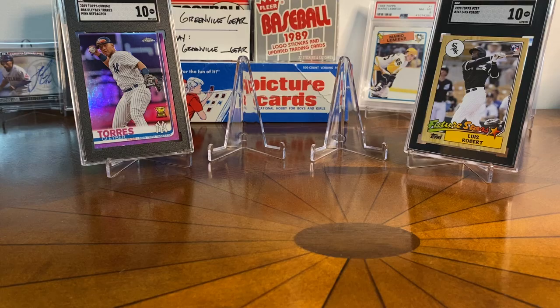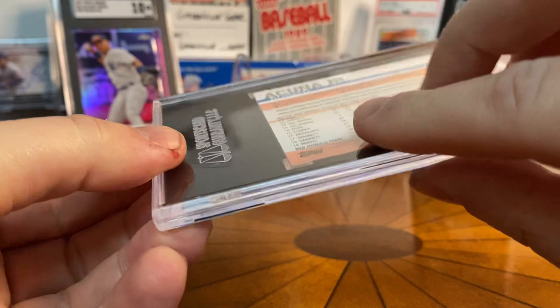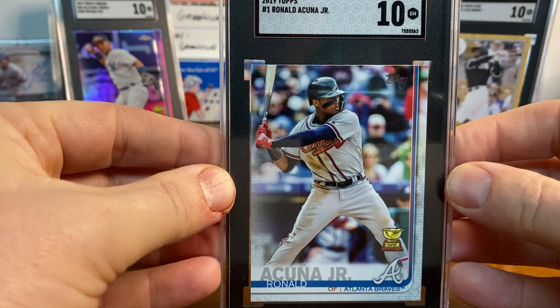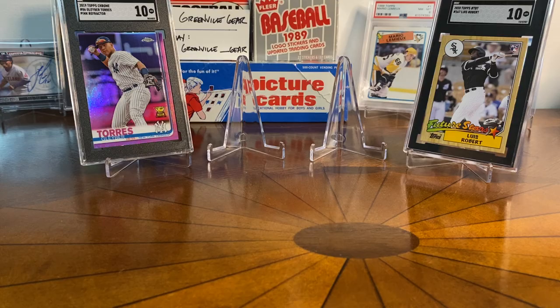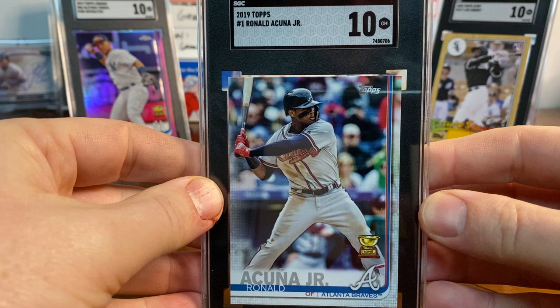Up next is an Acuña, also from 2019 — also a rookie cup — this is number one in the set. I just submitted these because I liked him and like this card. The batting stance is really neat, and this one got a 10. So — rookie cup, number one. Another one: 9.5. And the third one, number one, got a 10 as well. A couple of 10s there, which I thought was pretty neat.